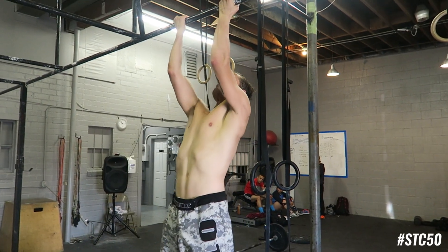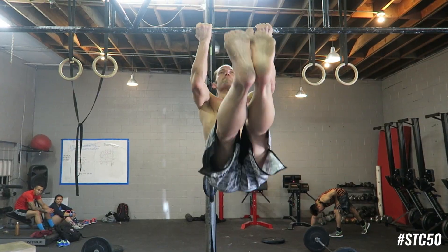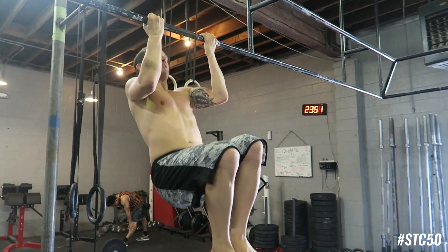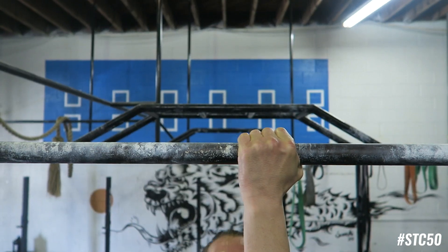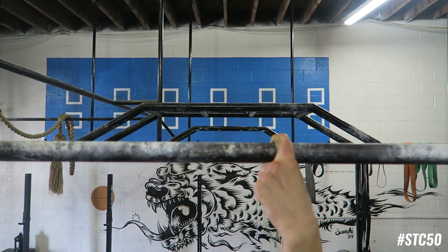This is what it looks like. If two hands is too easy for you, you can also put one hand. If that's too easy, just one finger — like so.